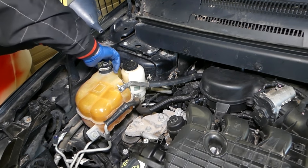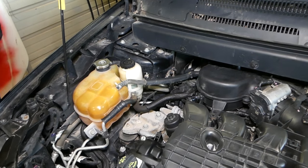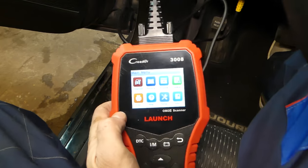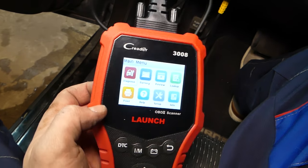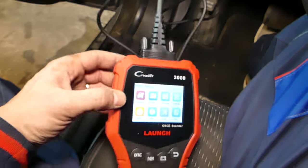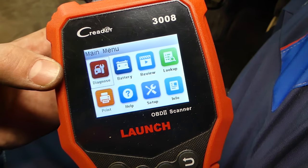For the next step, get your car out of the shop. Do not ever start the car inside the shop and let it run — you can die. We have a cheap but capable OBD scanner here. We're going to connect it so we can watch the coolant temperature live and make sure the car doesn't overheat.